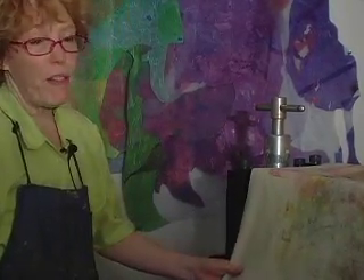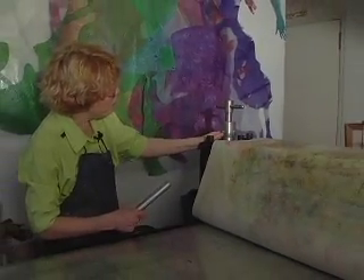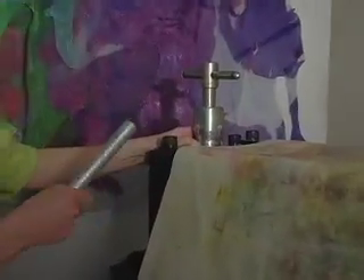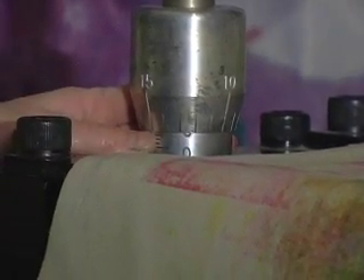You want to make sure there's nothing on the bed of the press and the felts are not folded. We're going to adjust the press at 4 at 15, making sure that both micrometers are the same. We count 1, 2, 3, 4 at 15, and then go back over to the other side.